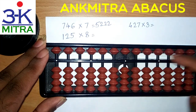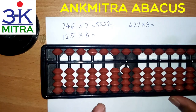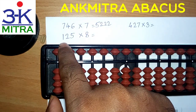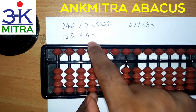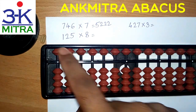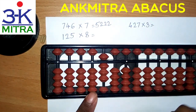Coming to the second sum, that is 125 multiplied by 8. In similar fashion we will start with the fourth rod. The leftmost digit is 1. So 1 times 8 is actually 8, but in the case of abacus we have to be careful that we take it as 0,8 — a two-digit answer for any one-digit into one-digit multiplication. So 1 times 8 will be considered as 0,8 and not just 8. So 0 on the fourth rod and 8 on the next rod, that is the third rod.